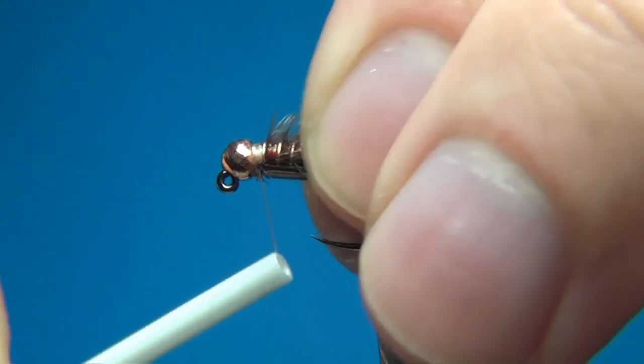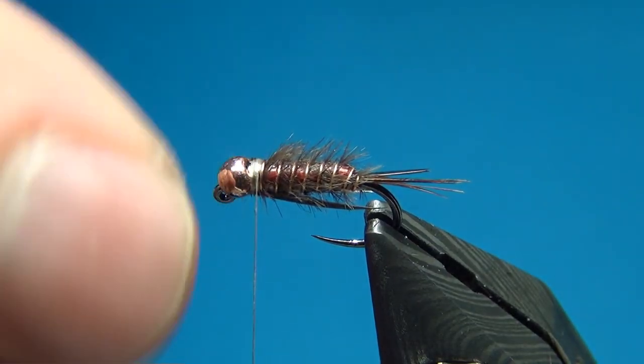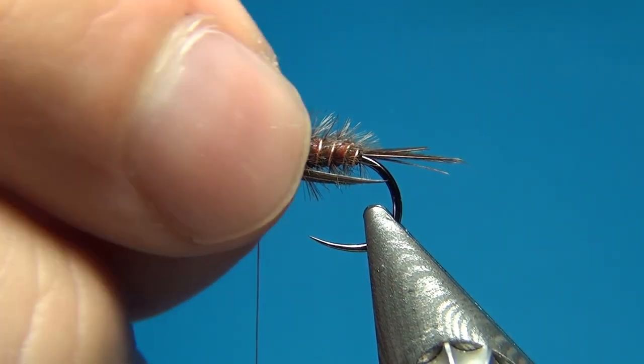Then we come in with the scissors and cut off the ends. Here we have these little two biots on the underside — wing buds, or these could even represent the legs. I think once the fly is finished they look like two ears, but that's maybe just me being a little bit weird. Then a few turns to really bind this down, and then I'm going to turn the fly upside down — or the right way again — as it's just a little bit easier to tie it this way.